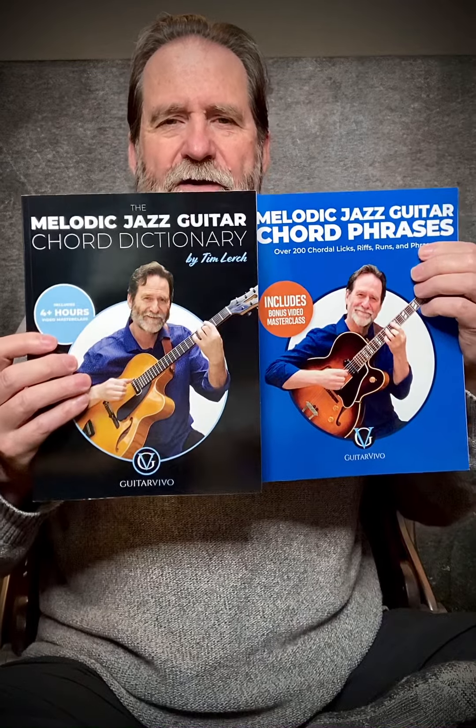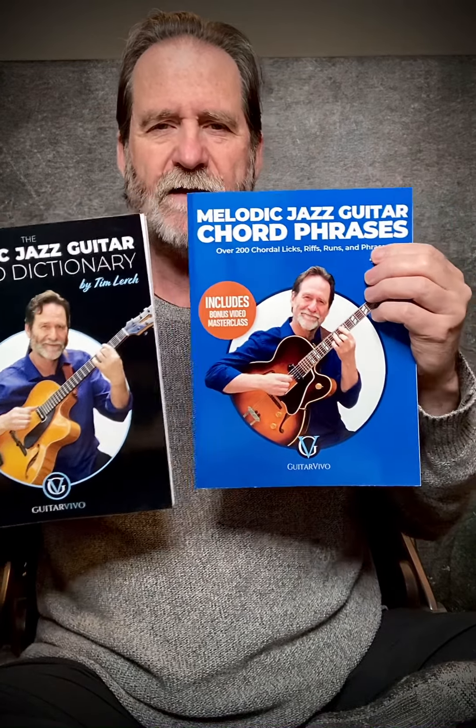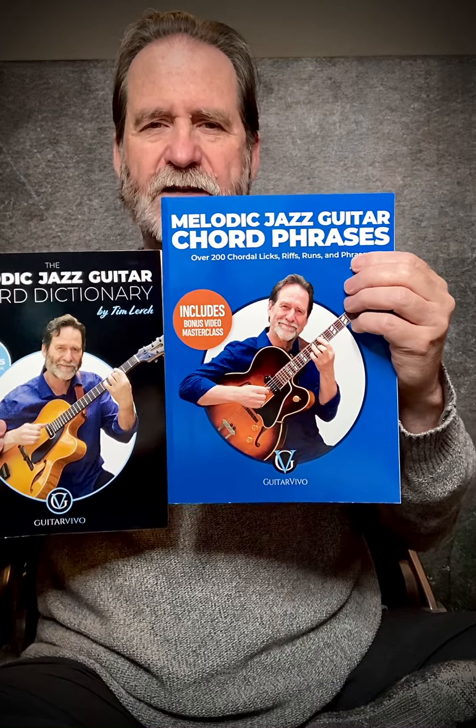So there you go — the Melodic Jazz Guitar Chord Dictionary and the Melodic Jazz Guitar Chord Phrases book. If you bought either or both of these books, thank you very much. Please leave a review on Amazon if you care to — I really appreciate your support. And now I get to get on to making the third one. Take care.